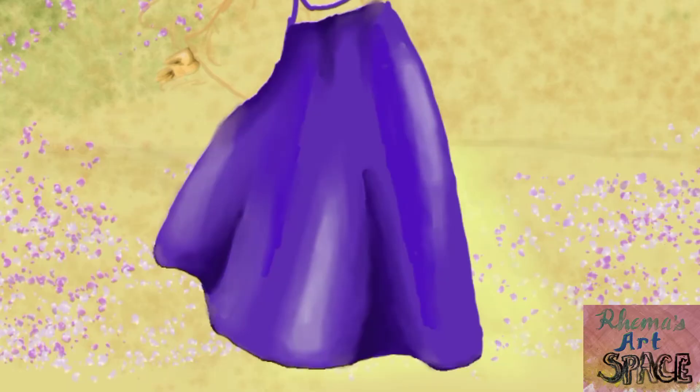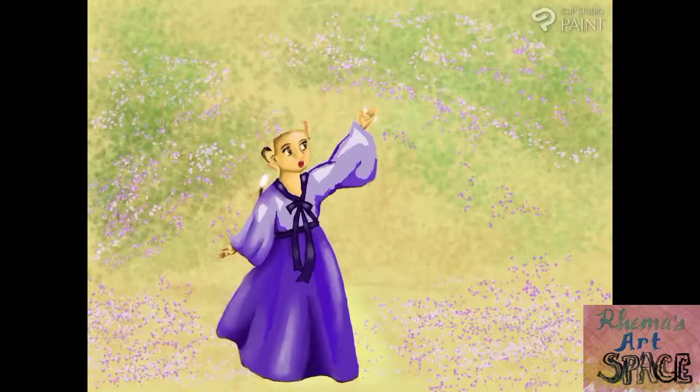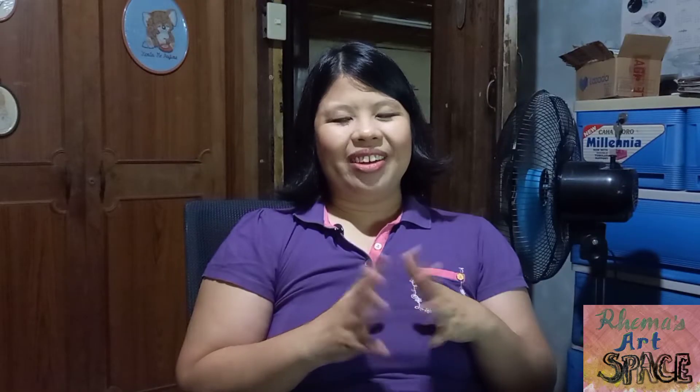So here's a time lapse of a digital art I made on Clip Studio Art. That was a really, really quick time lapse, but I really enjoyed the process.